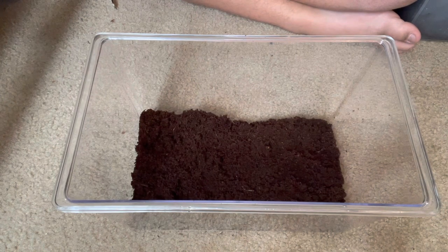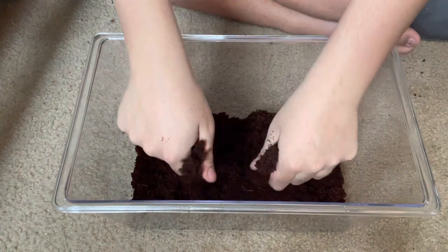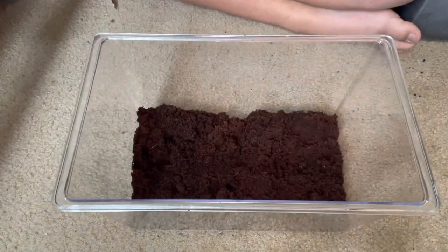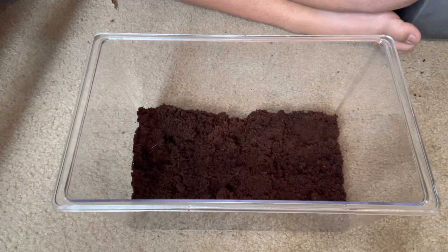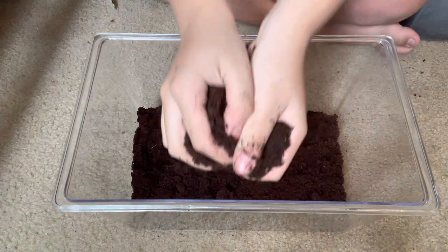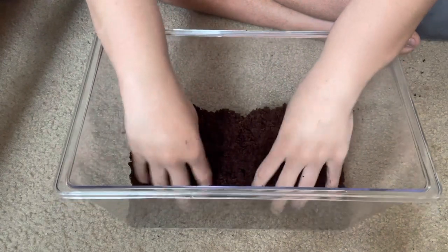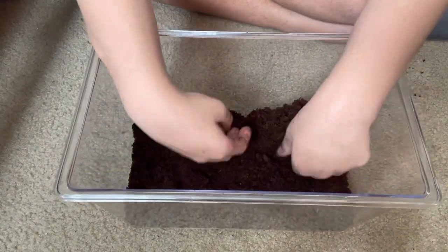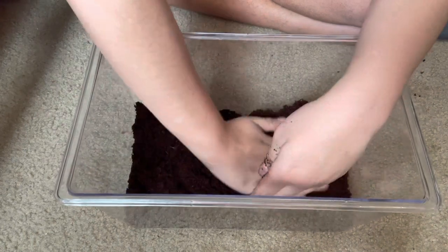If they're underneath the ground then they're living their best life - that's just what they like to do. They like living underneath the ground, so you're pretty much just going to see a box of dirt 90% of the time unless it comes up for food. Other than that he's just going to be gone underneath the substrate, but that's okay, we still love them.